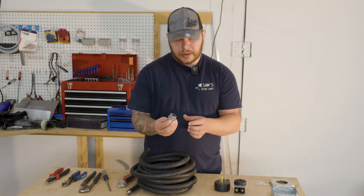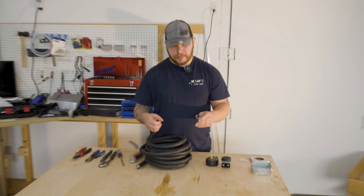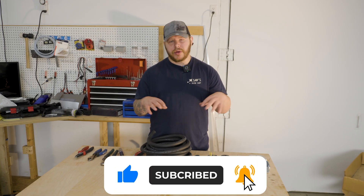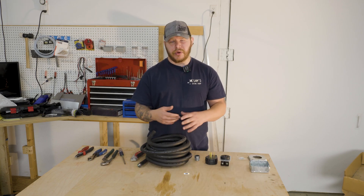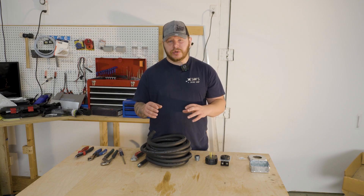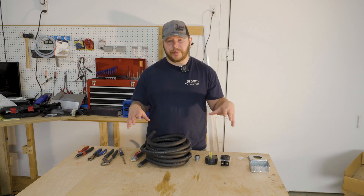Last but not least, we're gonna use a compression fitting. The cable slides through here and it compresses down on the cable, keeping it from pulling out. I picked all of this up at my local big box store. I'll put links in the description so you guys can get all the components you're gonna need for this extension cord.